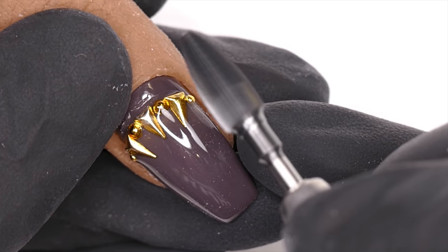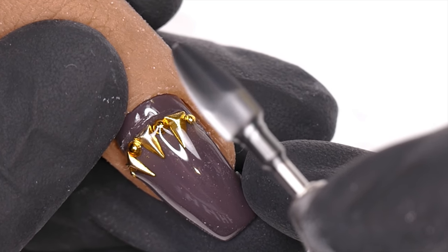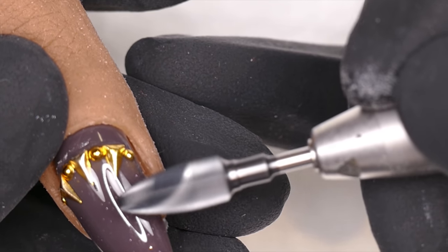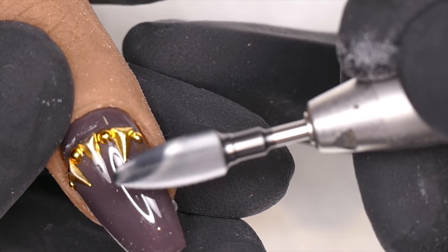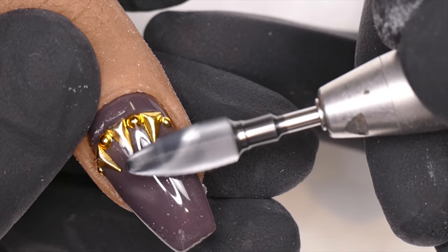I have it almost all the way up — probably around 15,000 RPMs. If you don't have a high-torque e-file, torque is the ability for your e-file to keep filing even when there is pressure. It's basically the ability for the bit to continue spinning even when I put pressure on the product.